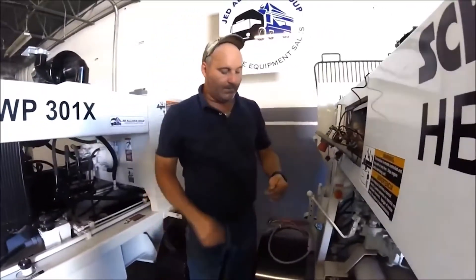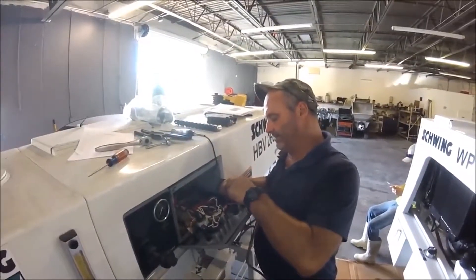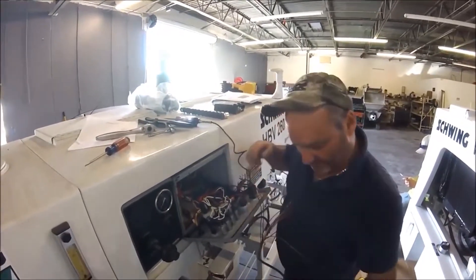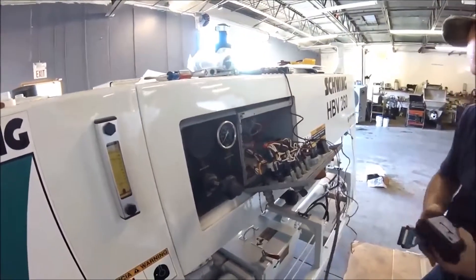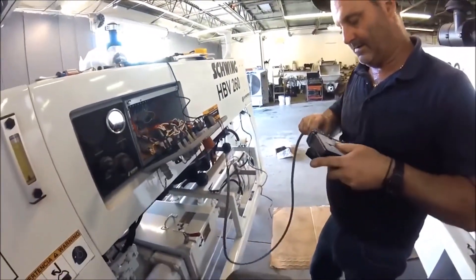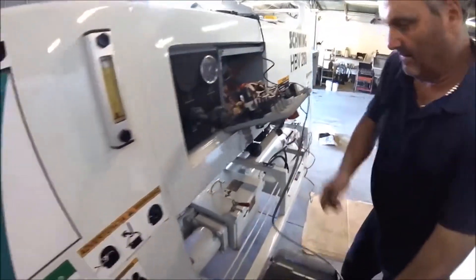I'm going to hook up red and black — power and ground. This is a little demonstration. I've got power for you. We're going to hook up the ground, plug the machine in, energize the system, and you have power.